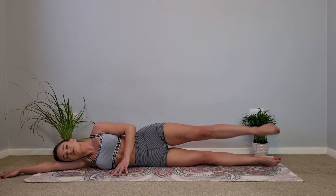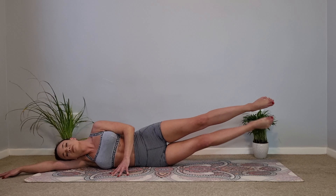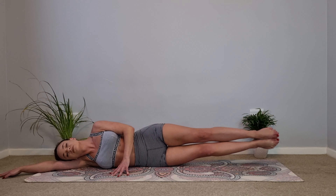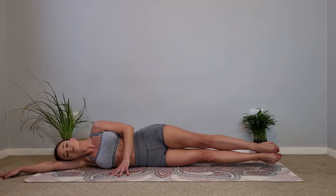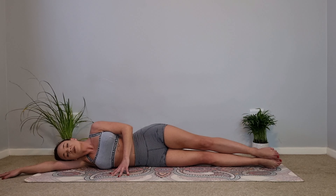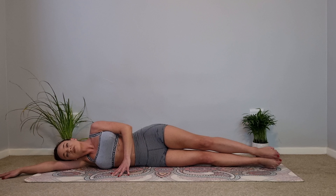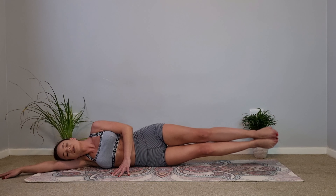Four more, really working those inner thighs. Keep lengthening the shoulders down away from the ears, maintaining a stable upper body. Sink that belly button towards the spine and stretch, extend and lengthen those legs. Last one like that and lower. Now as you exhale lift both legs up off the mat and lower — just five more. We exhale to lift both legs and lower, sinking the belly button, squeezing those inner thighs together and really stretching the legs, lifting them straight up towards the ceiling as high as you can. Last one — lift and lower.